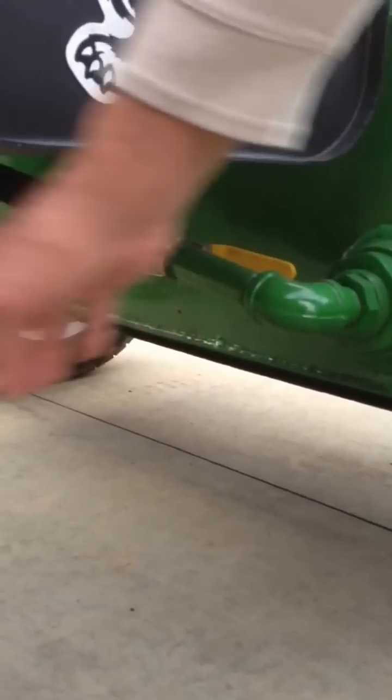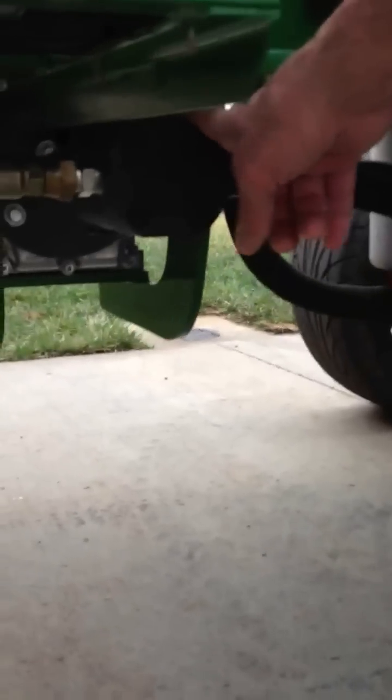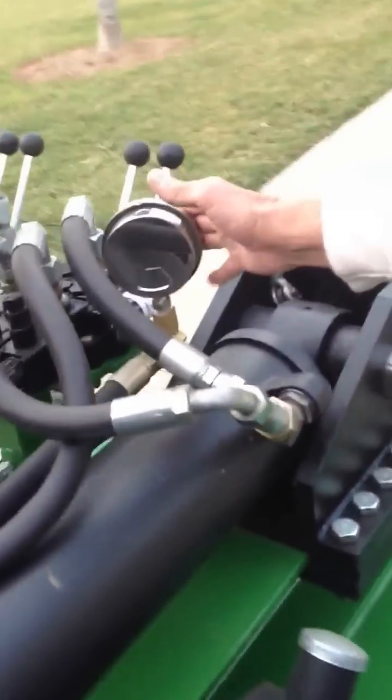Then it leaves, goes up through this pipe into the pump. It's got a twenty-eight gallon per minute pump on it. The fluid leaves the pump, goes out through the rear of the cylinder, and comes up into this first valve.